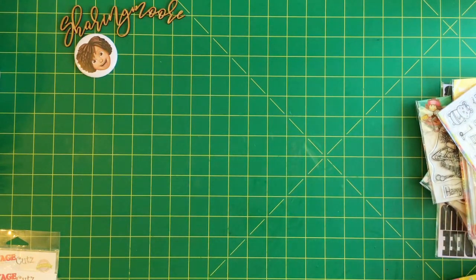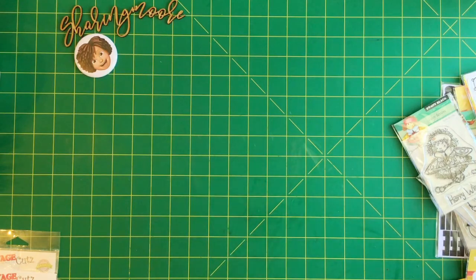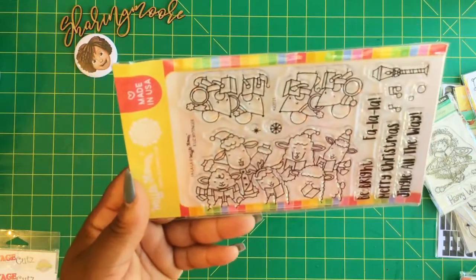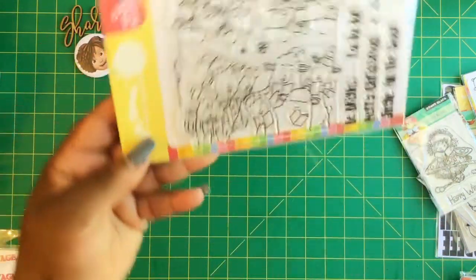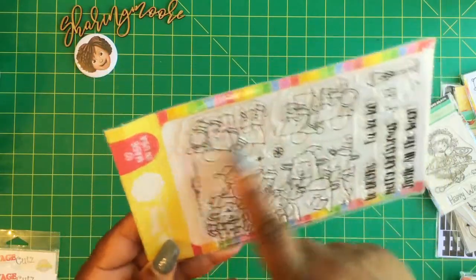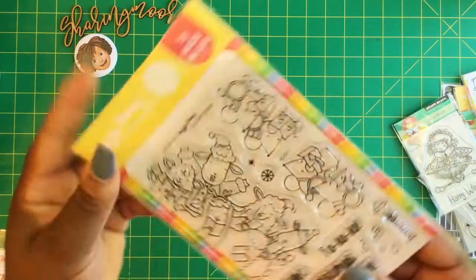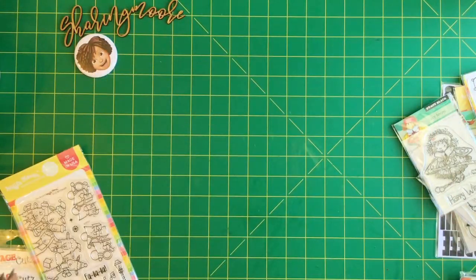Over at Scrapbook.com, I was watching Poet Spice and she was doing a haul and she picked up some really cute stamps. I think this was the one that she had picked up - this is Fa La La, it's a Waffle Flower stamp and it's a Christmas stamp. I'm not a mouse person but I really love Christmas stamps that have animals in them and the sentiments are really cute, so I picked that one up.